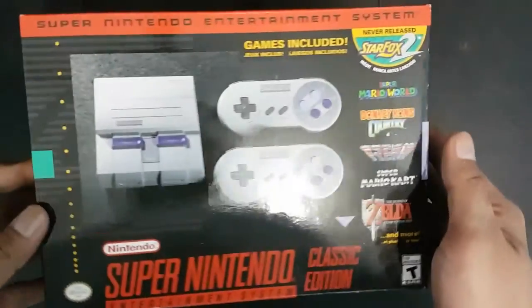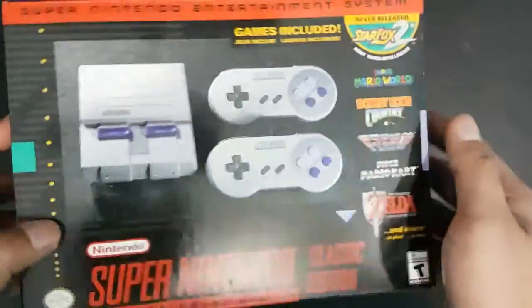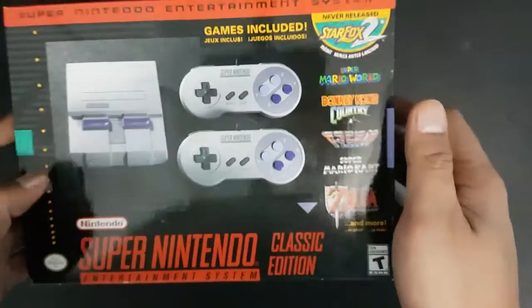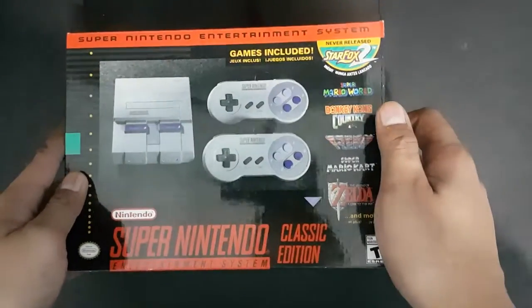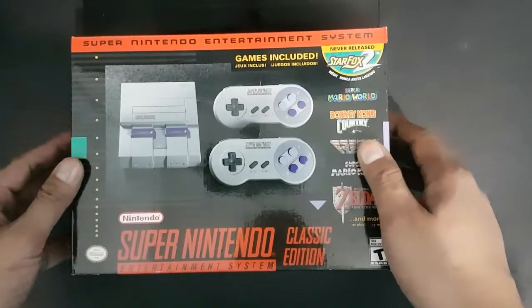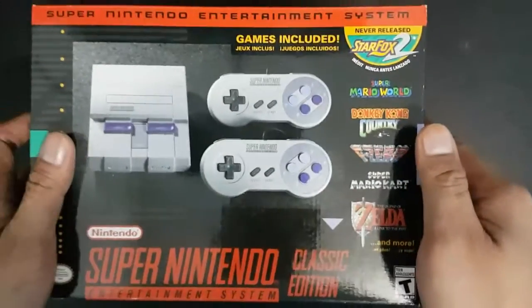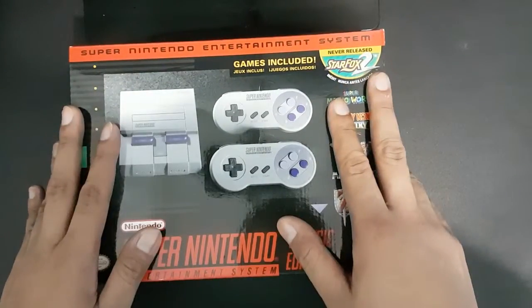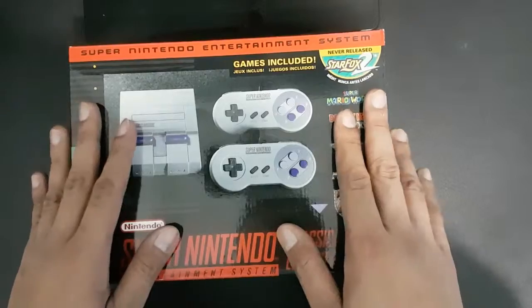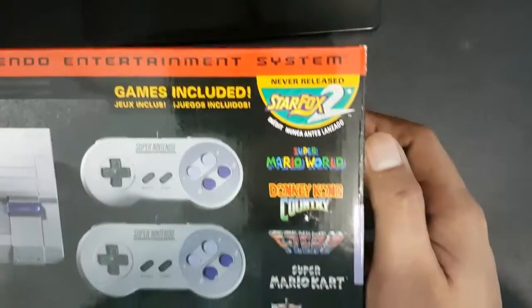Let's get a brief description of the console itself. This is a replica of the original SNES that was released in 1991. It has a very small form factor. Take note: it does not accept SNES cartridges — it has pre-installed games.